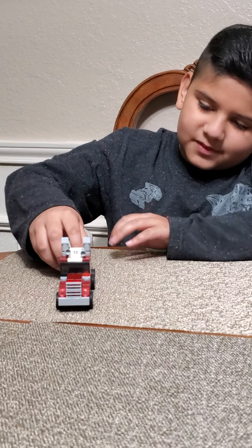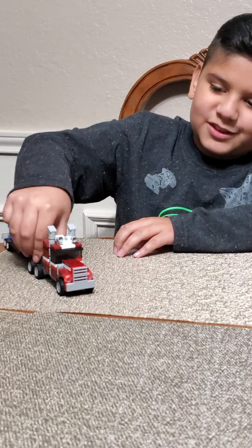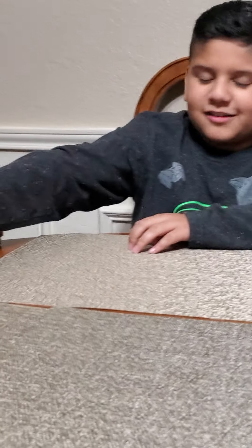Well, that looks like everything for today. I'll see you in the next video — bye bye!